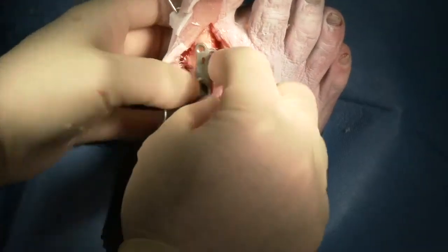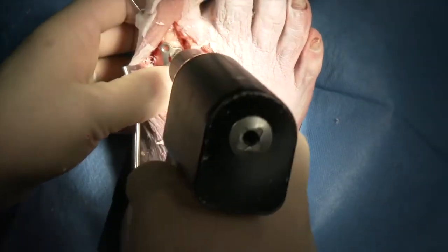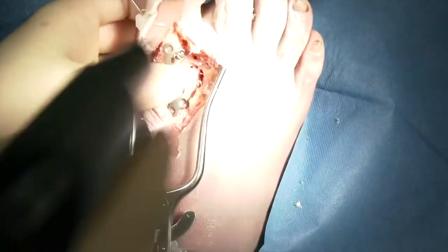Once that's completed, we can place the plate across the joint. We make sure that our distal and proximal screw holes are overlying the bone, and temporarily hold that with olive wires.